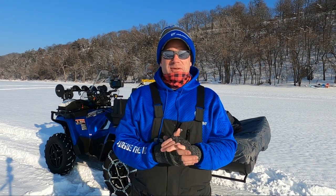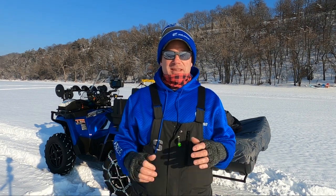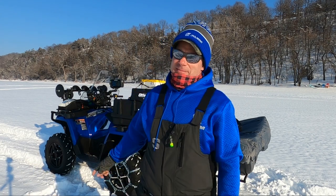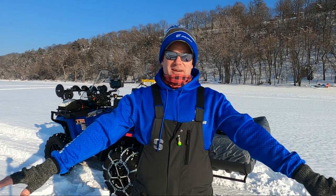Hey guys, Dave from Timber Time Outdoors. I have another video for you today. Welcome back to the channel. Today we are going to test the limits of this Polaris in an ice fishing scenario.